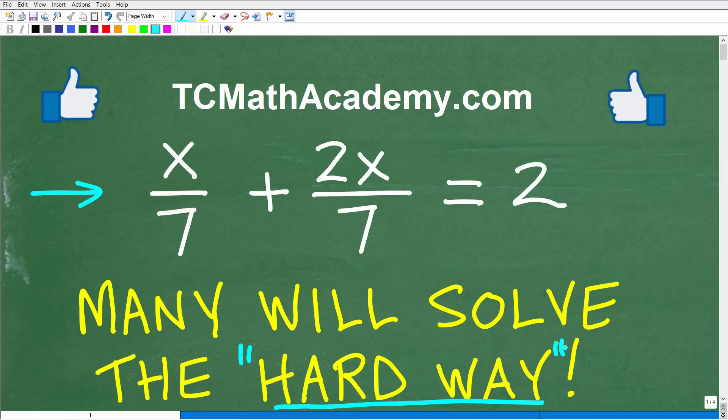But before we get started, let me quickly introduce myself. My name is John. I have been teaching middle and high school math for decades, and it really is my true passion to try to make learning math as easy as possible. So if you need assistance in mathematics, check out my math help program at tcmathacademy.com.